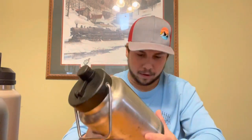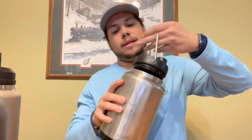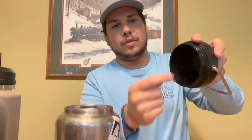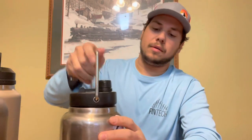For reference, the Yeti version is 100 bucks. The only noticeable difference I can tell between this Arctic one and the Yeti is the lid. The Yeti lid is fully insulated except for the drinking hole, whereas the Arctic lid is hollow. So I suppose the Yeti holds hot liquid better.